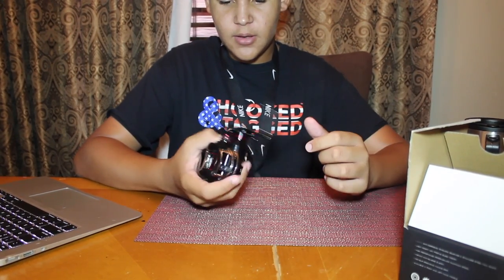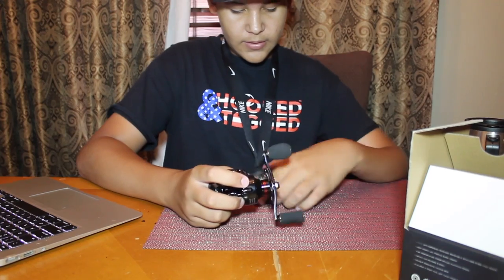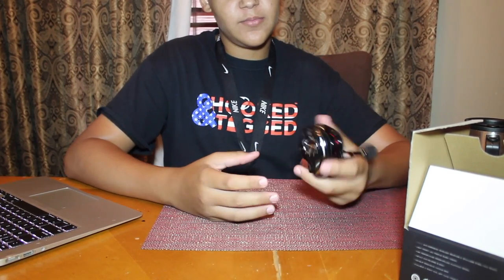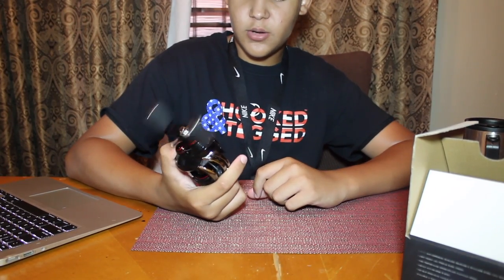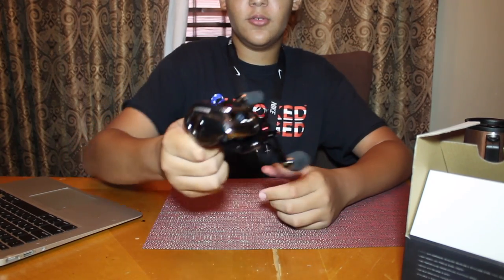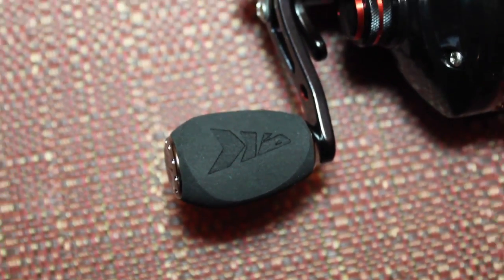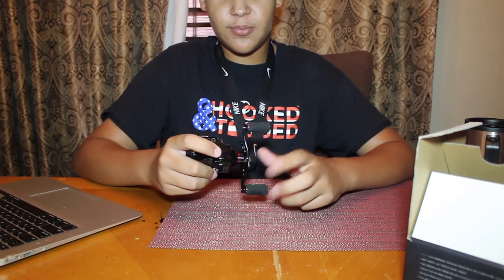The drag is a carbon fiber drag system — I've never heard of that before, but it's pretty cool. Compared to my old setup it's a little more robust, but it's really nice. I do recommend it. It's super silent — 7.0:1 gear ratio and you can't hear it at all. This is a beautiful baitcaster. I like how the grips have the Casking logo on both sides — that looks really cool.